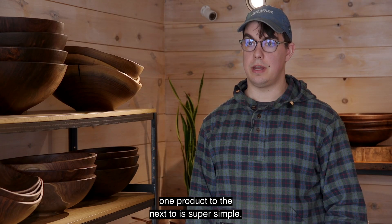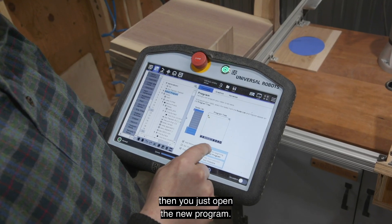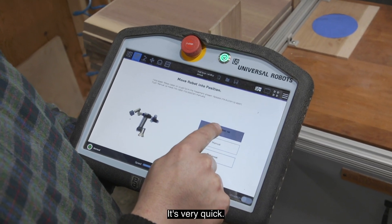We do anything from cutting boards that are 17 inches by 17 inches all the way down to small ornaments. Changing from one product to the next is super simple — you put whatever you need to work on in the infeed table and then you just open the new program. It's very quick.